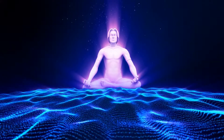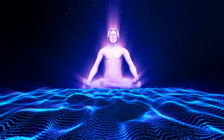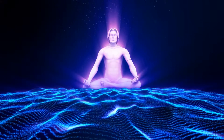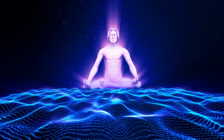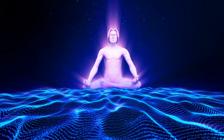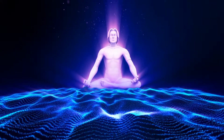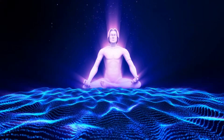Relaxing your upper legs, all the way down to your feet and toes. Have a quick scan now of your body, just to ensure your body is completely relaxed. And return your attention back to your breath as you breathe in and out naturally.